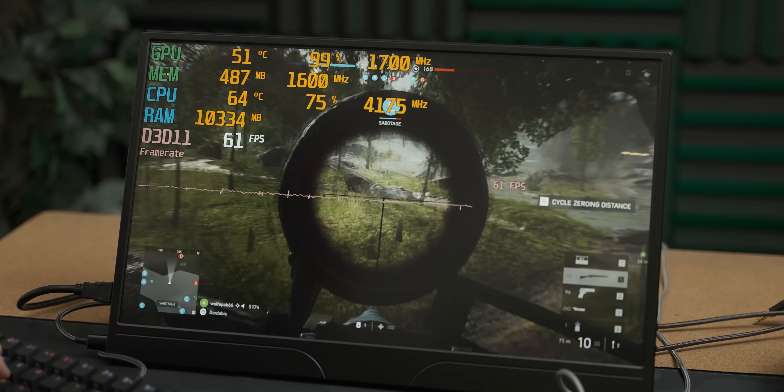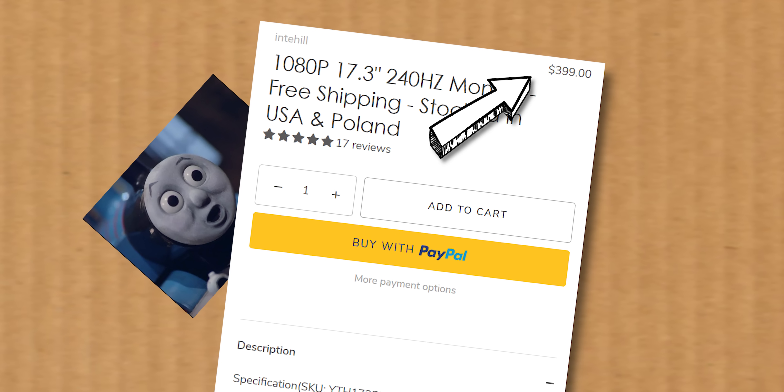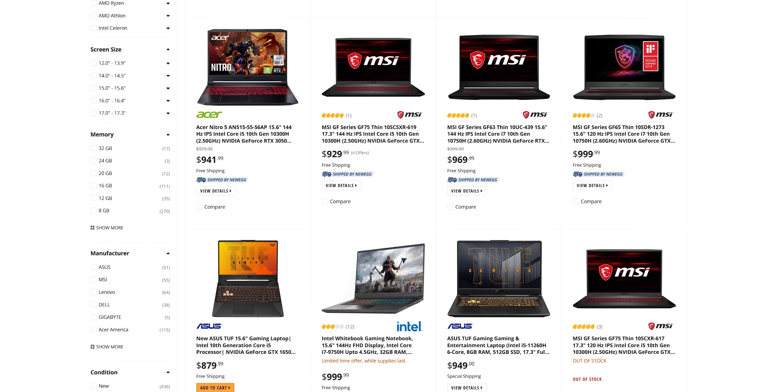So at the end of the day, the main problems with this portable budget gaming setup are that it's not particularly portable, it's actually quite expensive, and you can buy significantly more powerful hardware that's more portable for about the same amount of money. And even if you wanted to, you can't buy a bunch of the core components in the setup. So I think this video helped a lot of people. Thank you very much for watching. If you liked the video, please like and subscribe to the channel for more videos like this one. Until the next video, bye-bye.